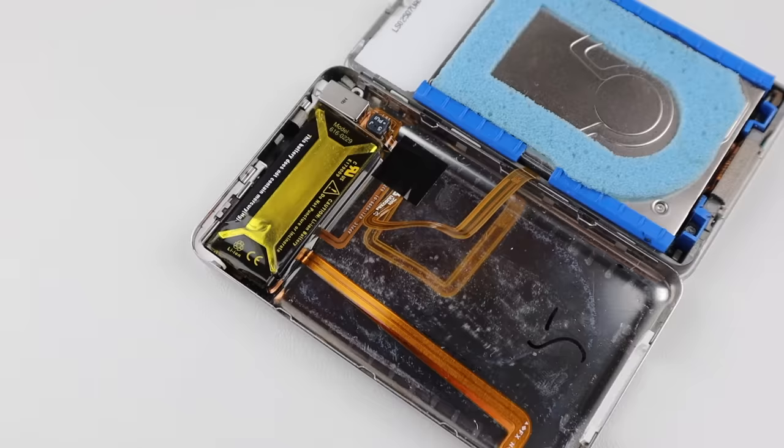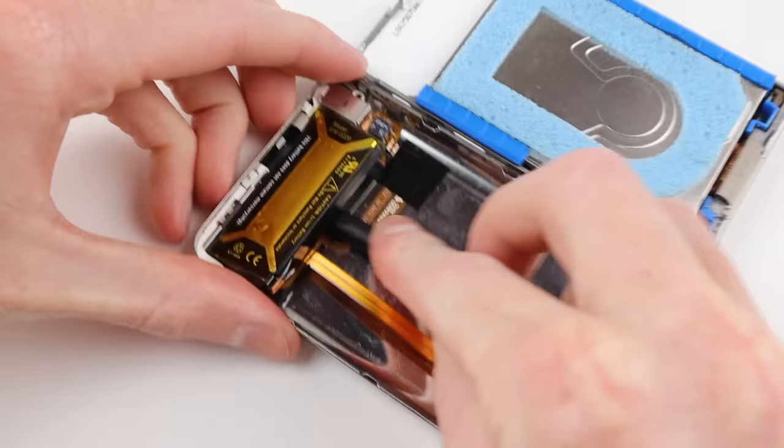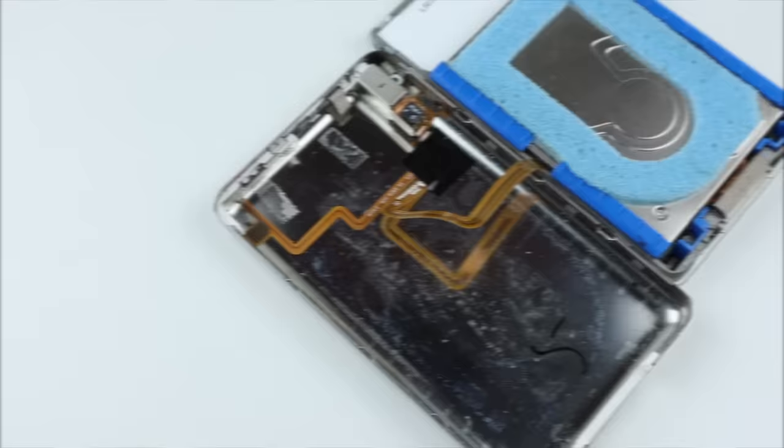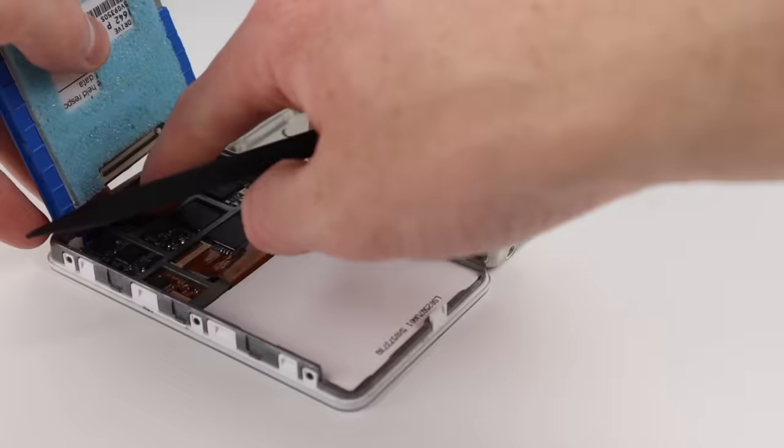Once you've got it open, you want to be careful of the battery cable. You need to rotate the bottom before you can lift up on the connector and remove the cable from the socket. Once you fold it over, being careful of the ribbon cable that connects to the back, we can remove the dying battery. I'll also take out the hard drive at this point — all you need to do is lift it up, disconnect the ZIF connector, and remove it from the iPod.